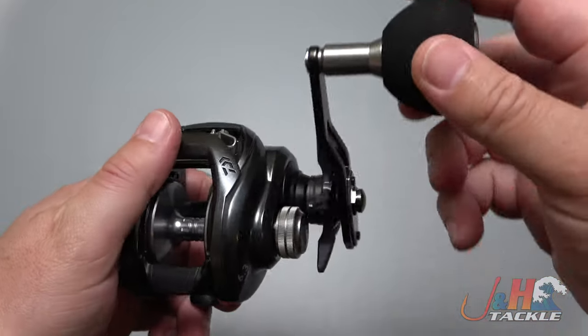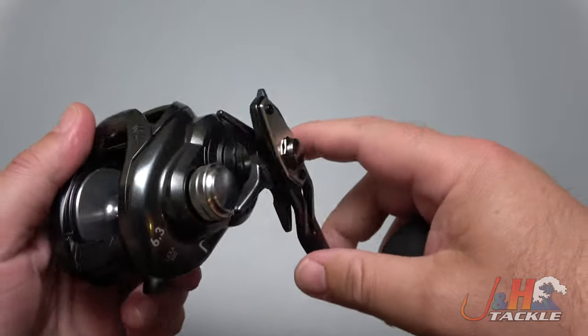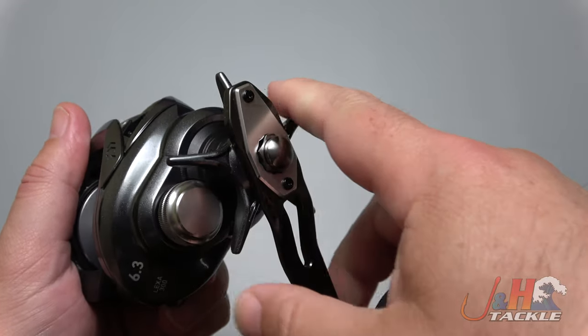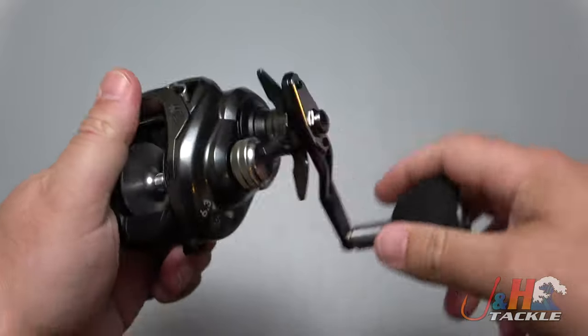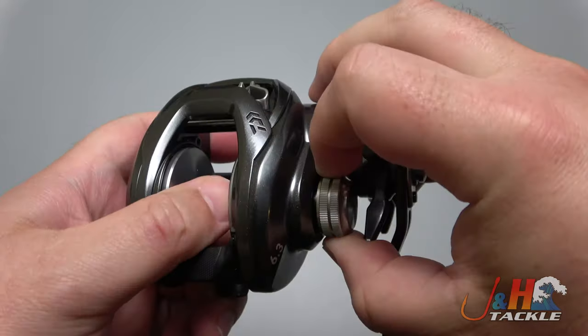Nine ball bearings total on this — it feels absolutely wonderful when you turn the handle. Here's your drag — a big star drag with an infinite number of settings and again 28.7 pounds of drag, which is just incredible. Here's your tension knob; you can adjust that to whatever you want.